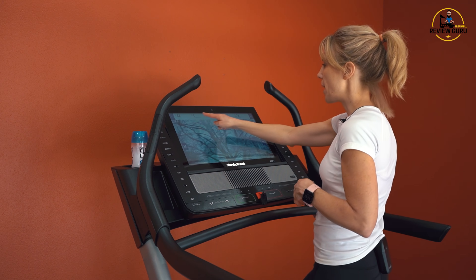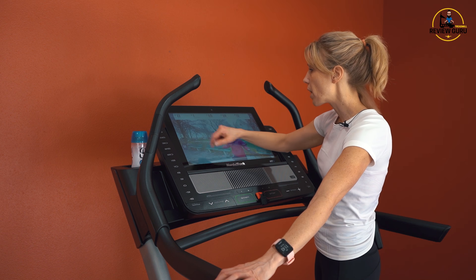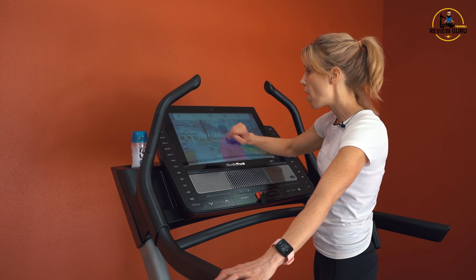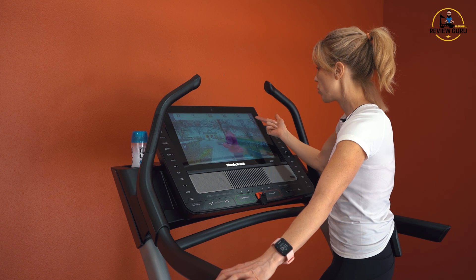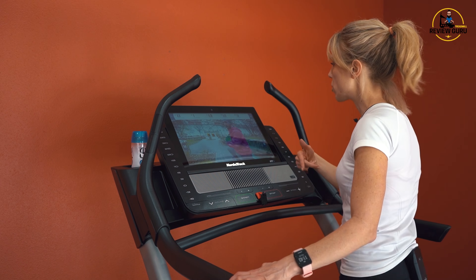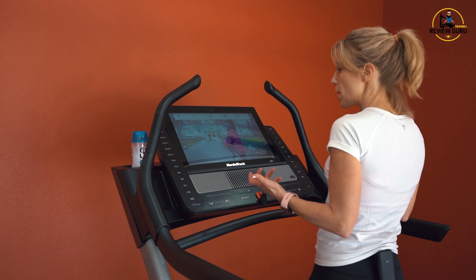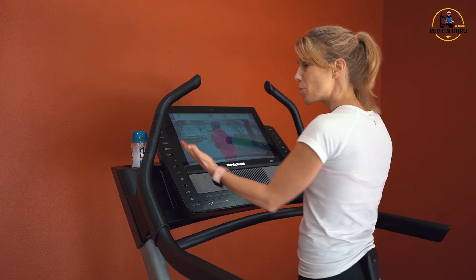Up at the top of the screen, you've got a nice metric bar that's adjustable — it tells you your incline, vertical gain, vertical loss, calories burned, time, distance, and speed. You'll notice the miles per hour just dropped by one; we started at two for the warm-up and now we're at one mile an hour as the trainer explains what we're going to do. The graphics are really nice — here we are in Germany.